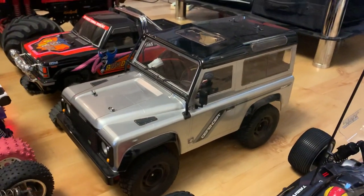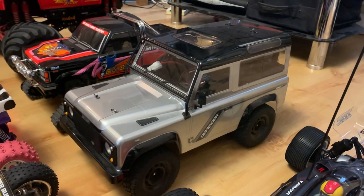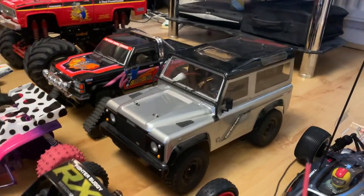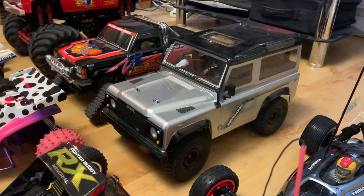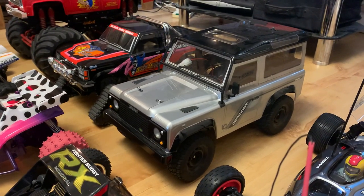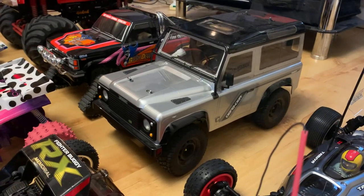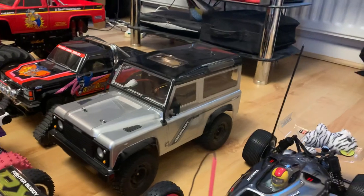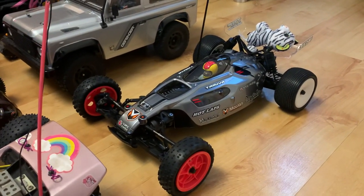Being a Land Rover man, I've got my Tamiya CC01 Defender — I really like that. They're releasing the Tamiya Defender body on the CC02 hopefully later this month, and I'm planning to get the CC02 and alter the body to fit a Series One Land Rover shell. That's my project for it.